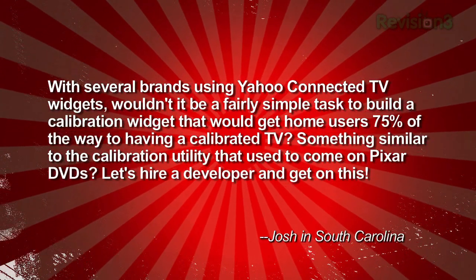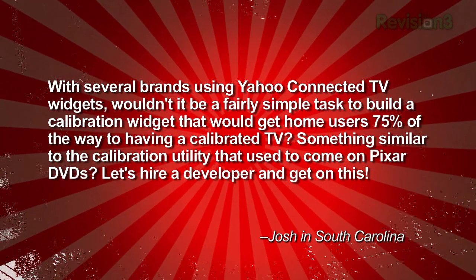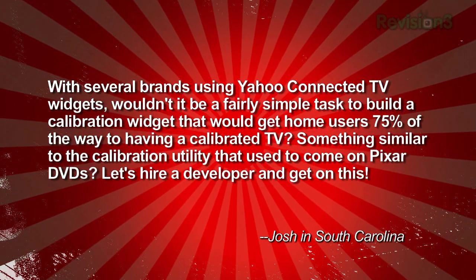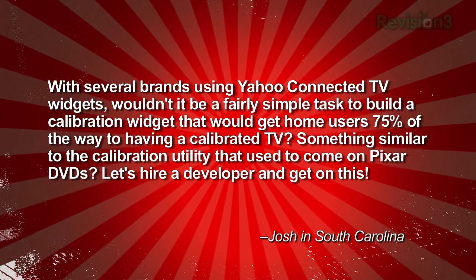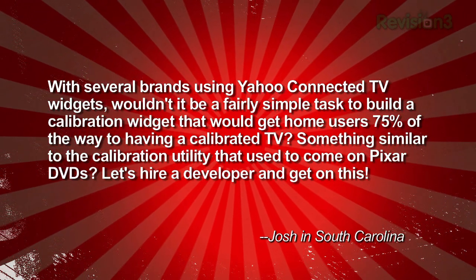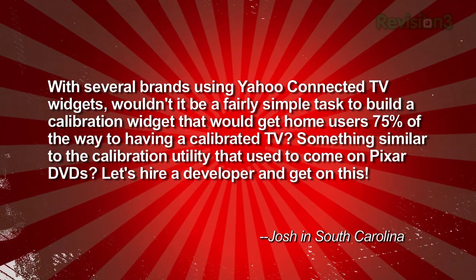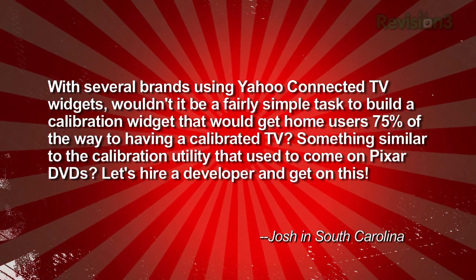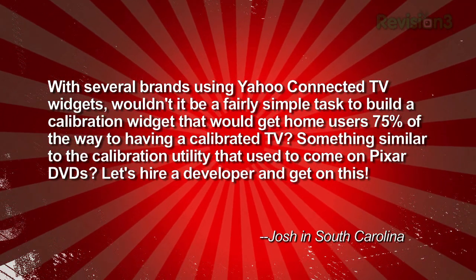Josh in South Carolina writes in asking: with several brands using Yahoo Connected TV widgets, wouldn't it be a fairly simple task to build a calibration widget that would get home users, say, 75% of the way to having a calibrated TV? Something similar to the calibration utility that used to come on Pixar DVDs. Let's hire a developer and get on this. Signed, Josh in South Carolina.